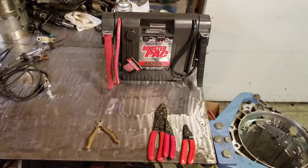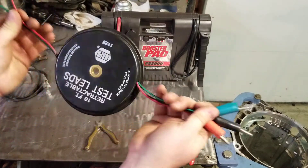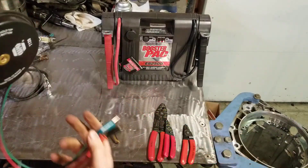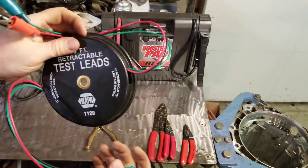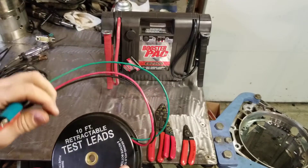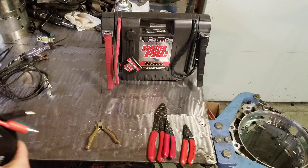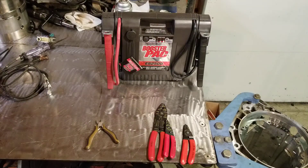You guys will also be making jumper wires. This is a multi-cable set and this one pulls out to 10 feet — there are three different wires for different circuits. These are used if you want to apply power to a component to test it, or if you want to apply a ground, or both. You can get from a battery to that component and apply power to see if it works. You'll be making a ground cable and a positive cable with a fuse, and those will be yours to keep.